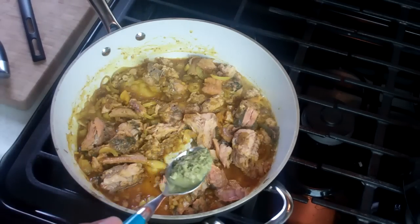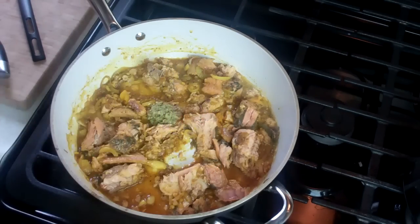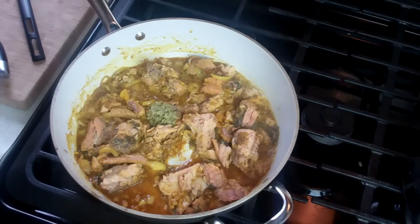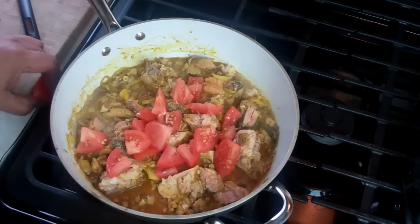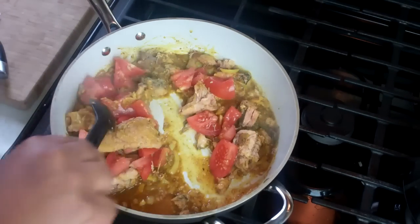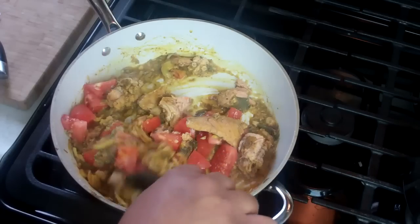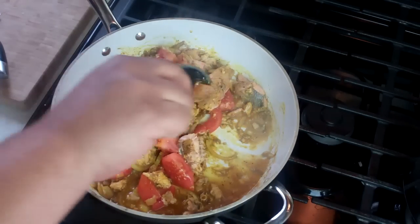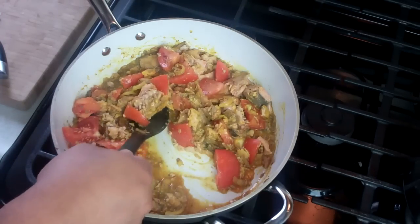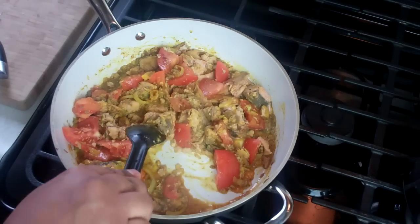Right away we're gonna go in with some Caribbean green seasoning — that is totally optional. If you're looking for a recipe on how to make Caribbean green seasoning, check CaribbeanPod.com or right here on this YouTube channel. Then some diced up tomato. When you're working this, try not to break up the salmon too much, but do break it up — you don't want overly big pieces. Let's break that in half.